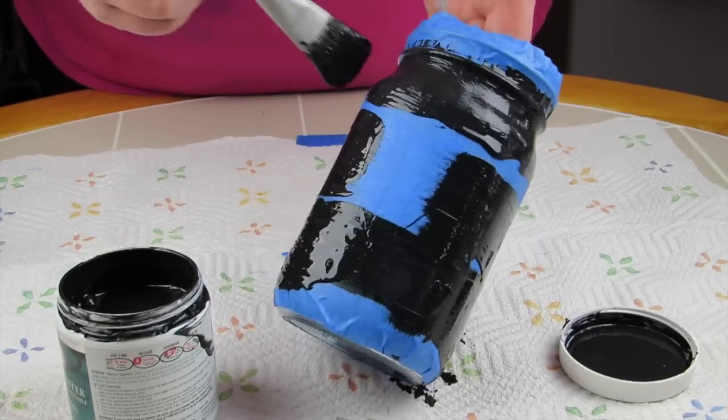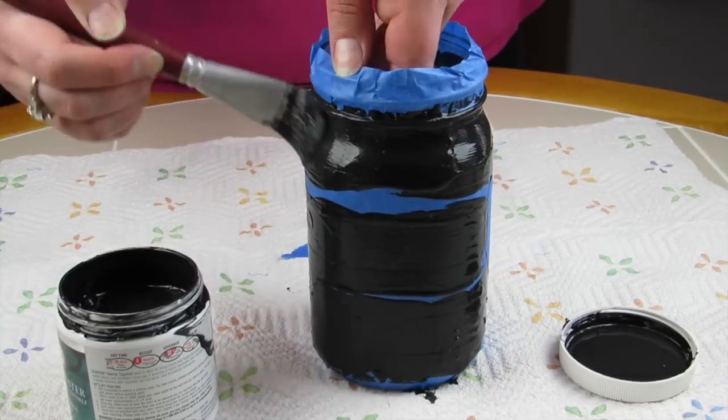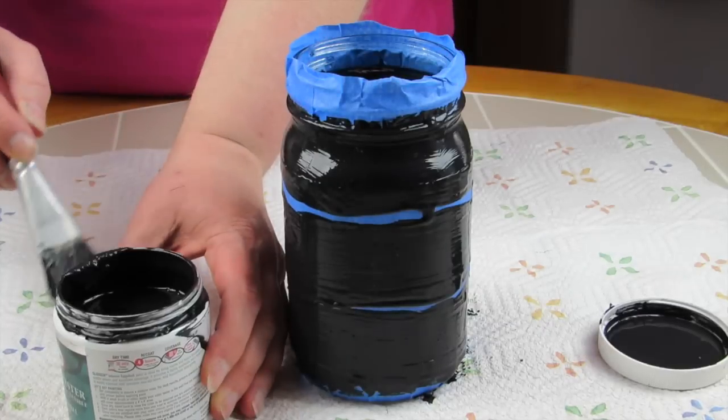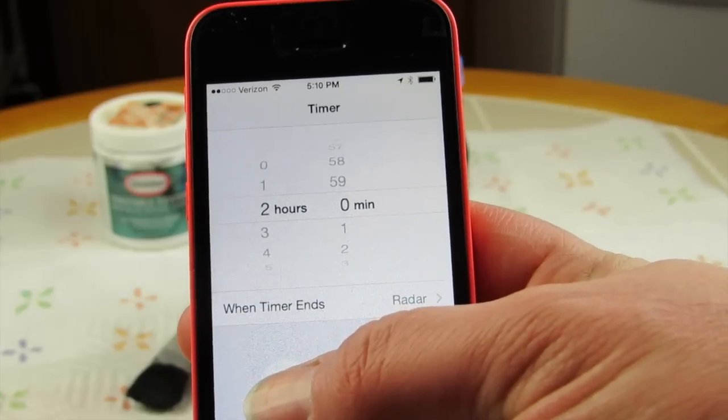Just painting the stripes here, and once you get all of those stripes painted — or whatever paint you choose for your first coat — you're going to want to set a timer for approximately two hours or until the paint is dry.